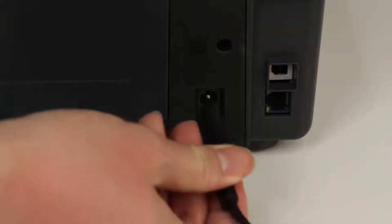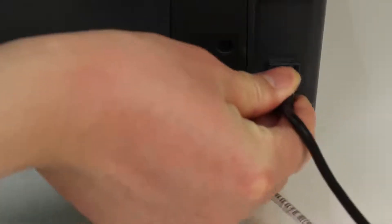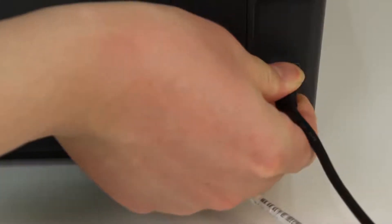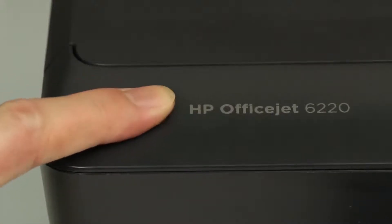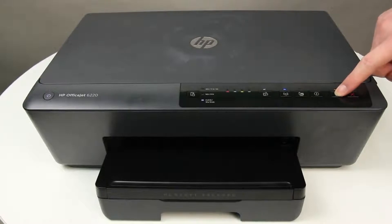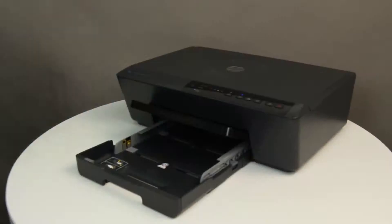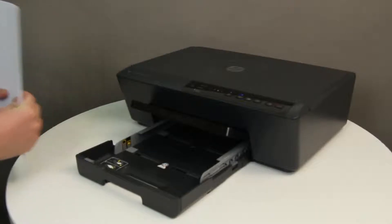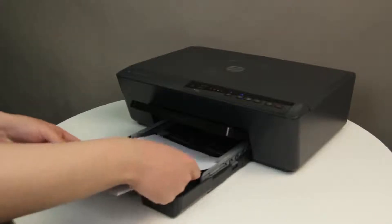Reconnect the power cord to the back of the printer, and then reconnect any USB or Ethernet cables that were disconnected earlier. Press the Power button to turn on the printer. Press the Resume button if it is blinking. Wait until the printer has completed startup, then try printing a printer status report. Align a stack of plain white paper by tapping it on a flat surface and load the paper into the input tray.